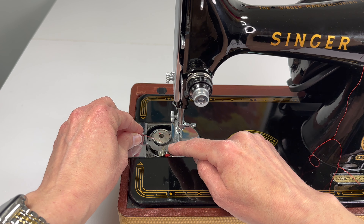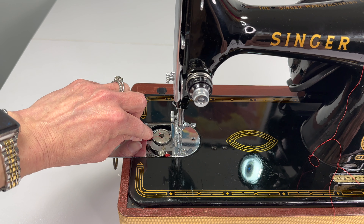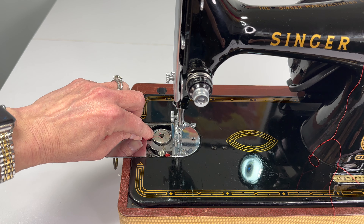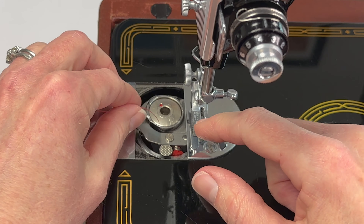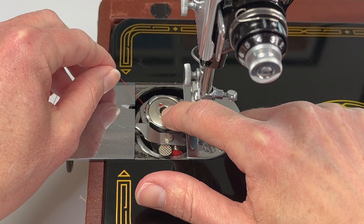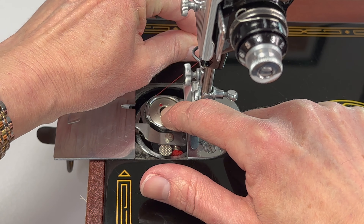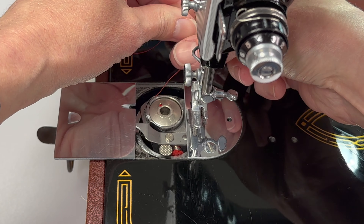Now if you look at this bobbin case, right back here is a little cutout. I'm going to hold my finger on the bobbin and I'm going to pull that thread into that cutout and all the way through until it stops.